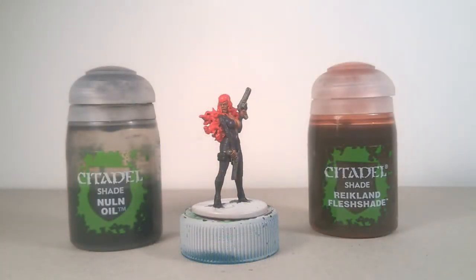For the shading, I used Reikland Flesh Shade for hair and skin, and Nuln Oil for the rest of the models.